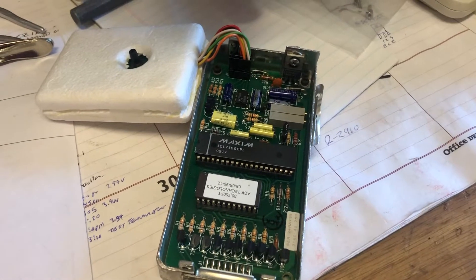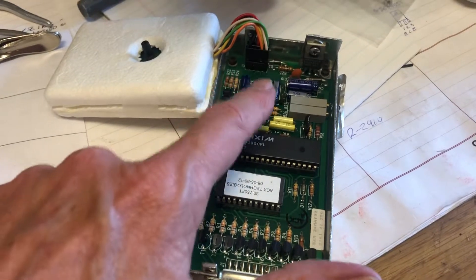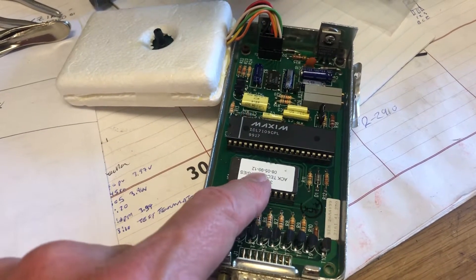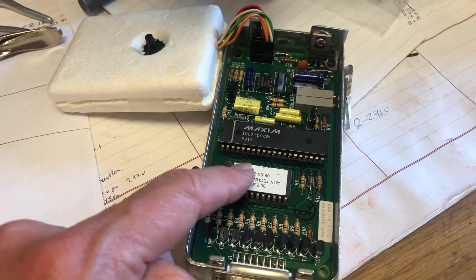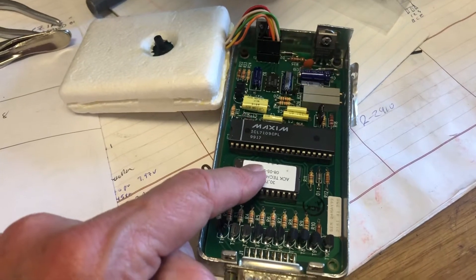What we have here is an ACK30 MOD3 encoder. There are two key parts to it: the A to D converter section and readout. This is a lookup ROM. We do a linear analog to digital conversion of the pressure sensor, and then we convert that to the gray code table that's used to squawk altitude in a transponder.